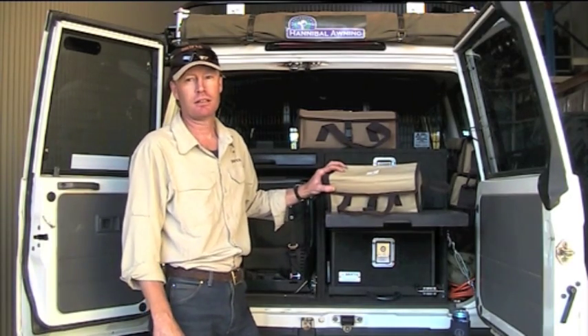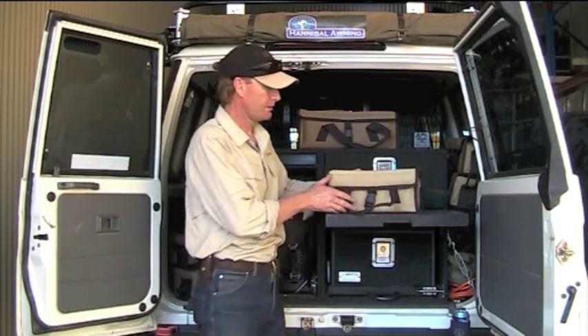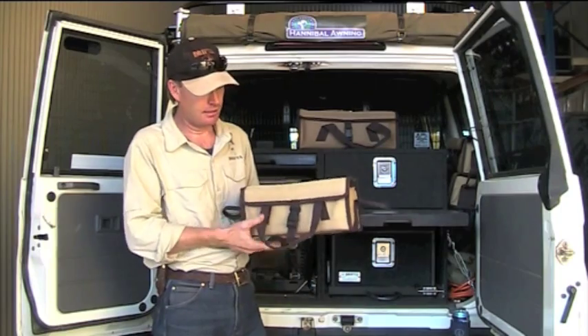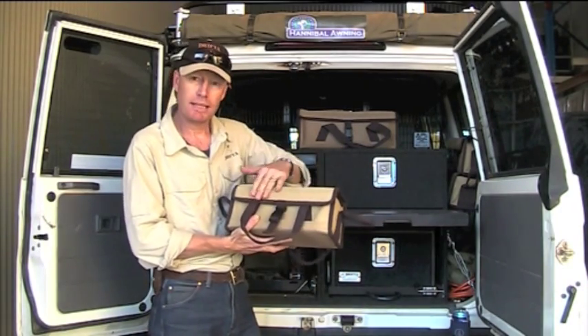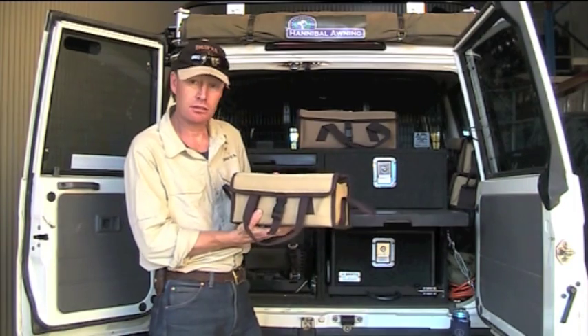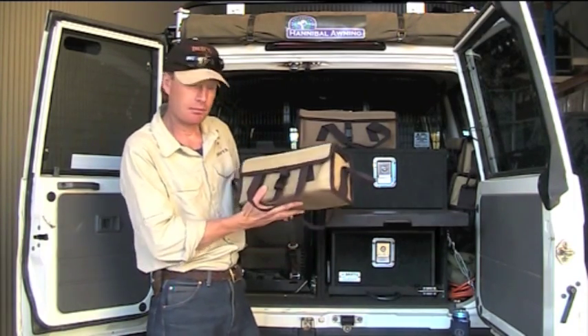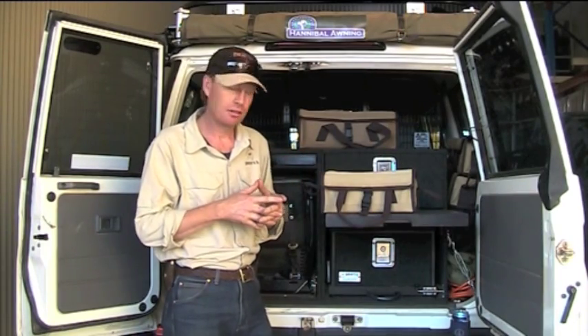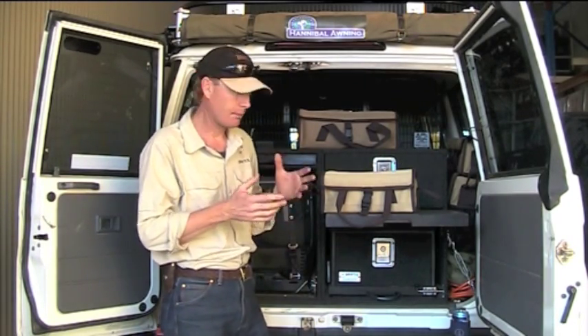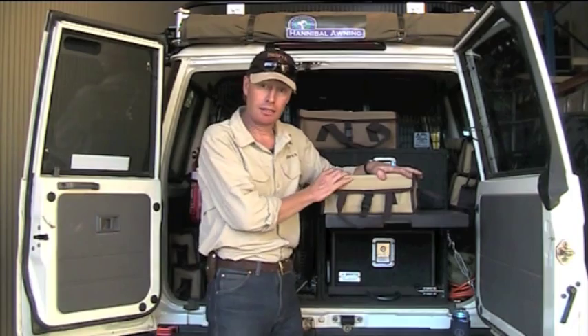It's the Snow Peak Utility Bag, so it's all canvas. I love these little bags because they've got a plastic insert in all the sides and the top, which really makes it hold its shape. A lot of canvas bags will just collapse on you and are hard to stack, but these sort of hold their shape.